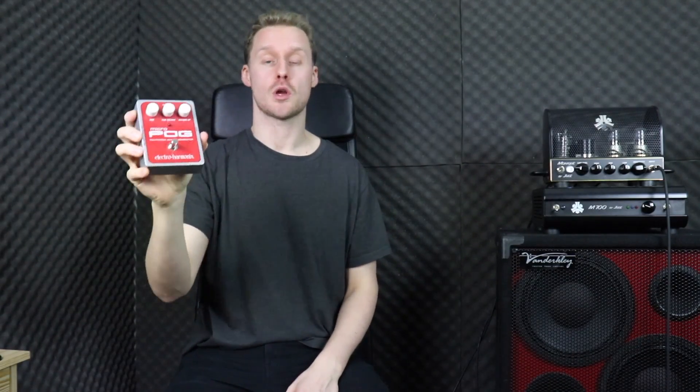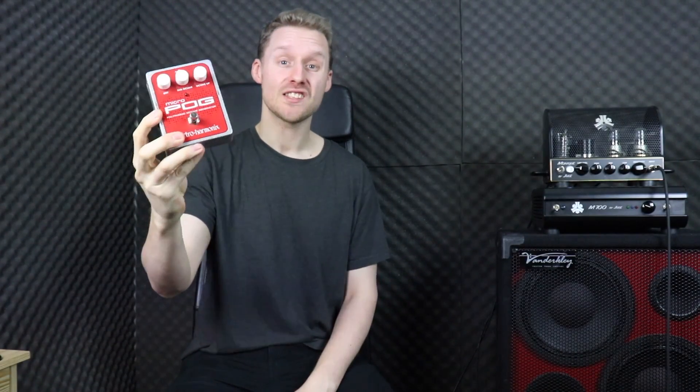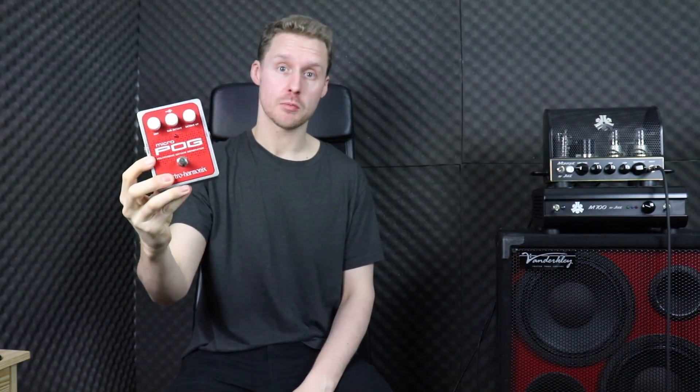This is the Micro Pog. It's a pedal that comes with a huge reputation, but as an octave pedal, is it a good choice for bass players? I'm going to help you figure that out in this video.